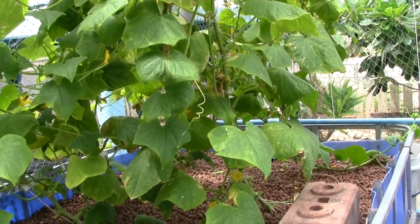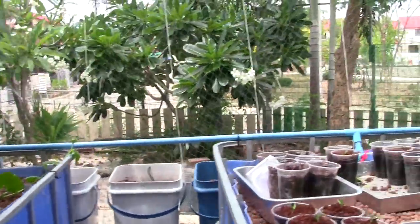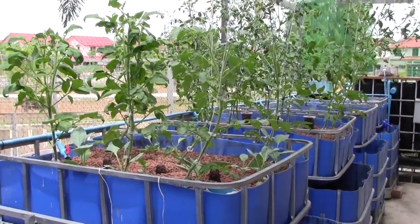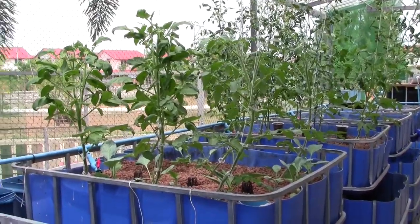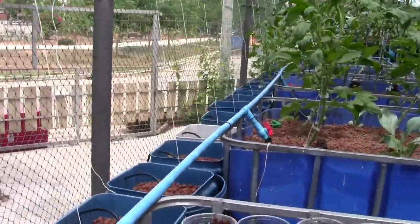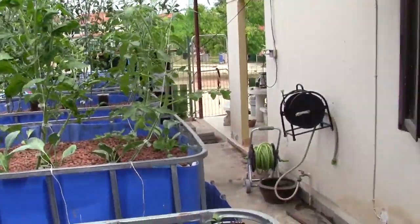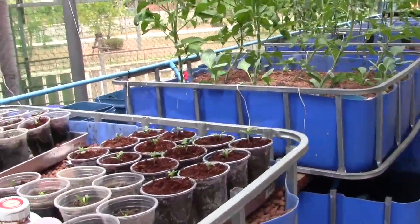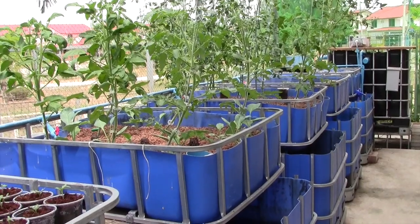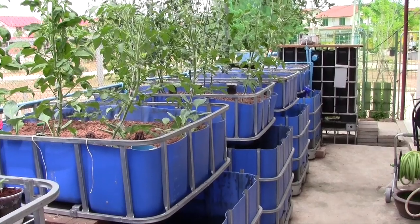Three days ago my nitrates had fallen all the way down to 10 parts per million, which means I can handle more fish since my nitrates are dropping. I still have a lot of plants going into Dutch buckets and two more grow beds that will be filled with tomatoes. Tomatoes and cucumbers are heavy feeders and they'll eat those nitrates, so I wasn't concerned about adding the additional fish - my system can certainly handle it.